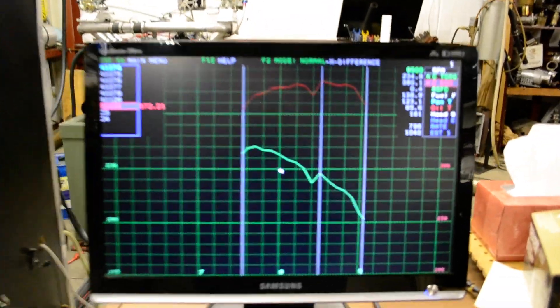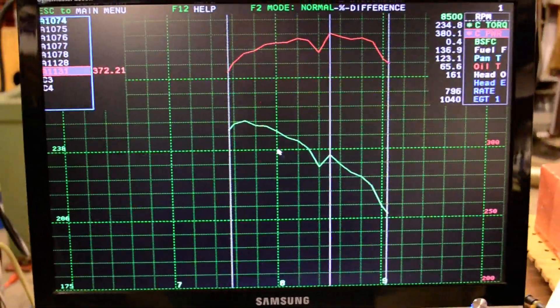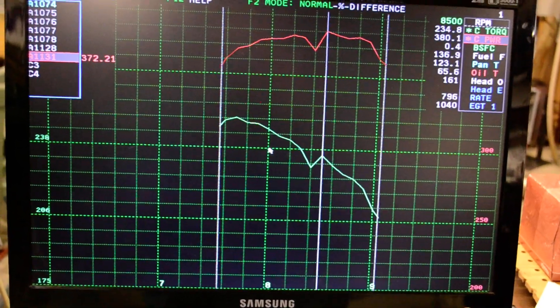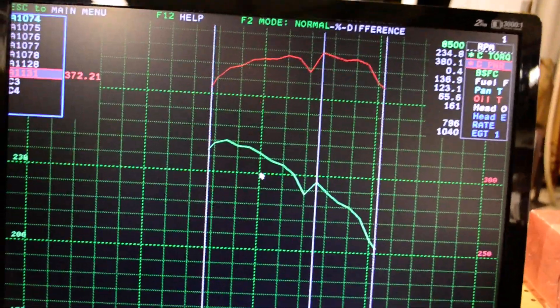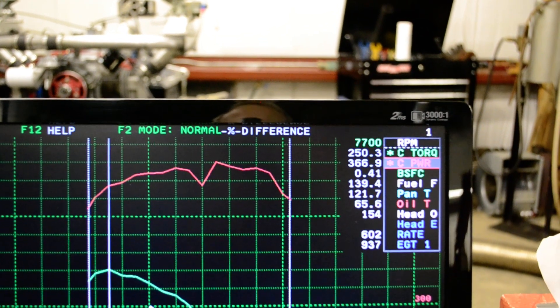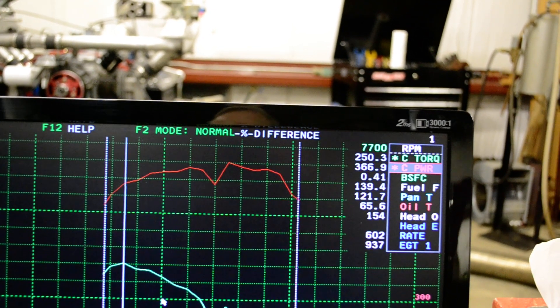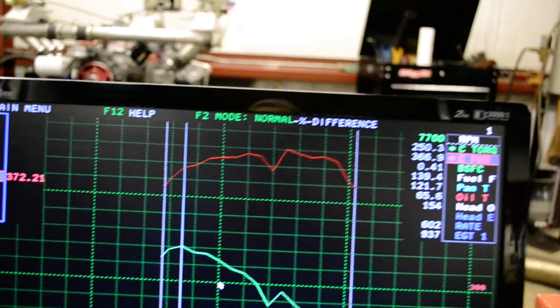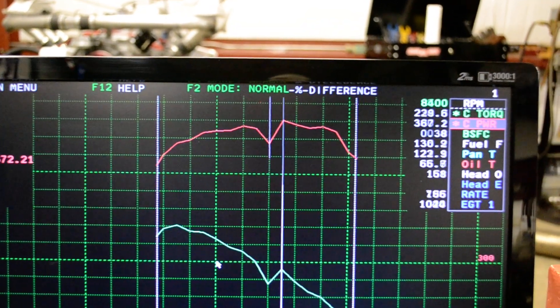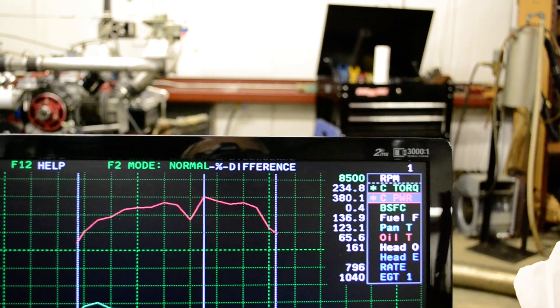Now we'll move on over to the computer screen. You can see the horsepower and torque curves — the horsepower is in red and the torque is in green. Moving the cursor down to the torque peak, you can see the torque number is 250.3 foot pounds. That's a number I'm really proud of because it's really hard to make good torque. Moving the cursor up, you can see it made 380.1 horsepower at 8500 RPM.